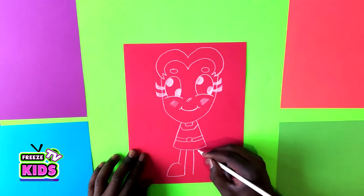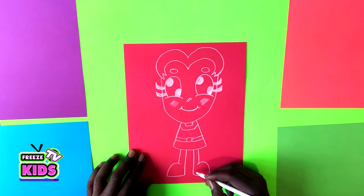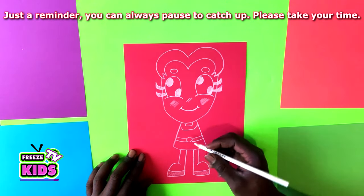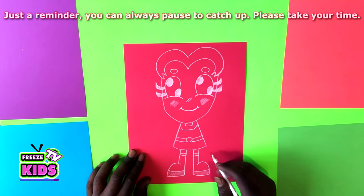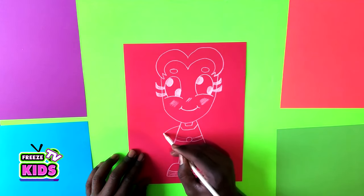Now we're going to draw her legs — just come around and draw them back. Here we'll put the other legs lying down. The bottom of the shoes will have two lines here. And now we can draw Starfire's arms.